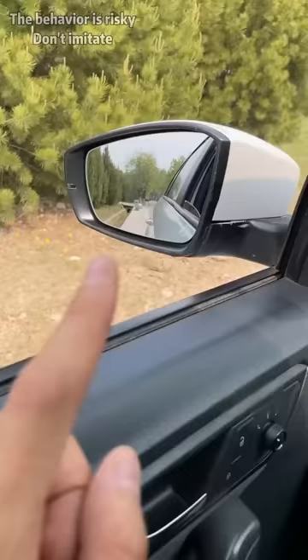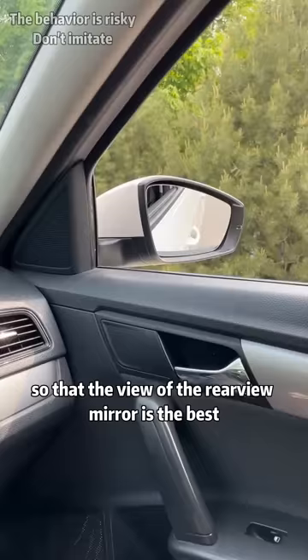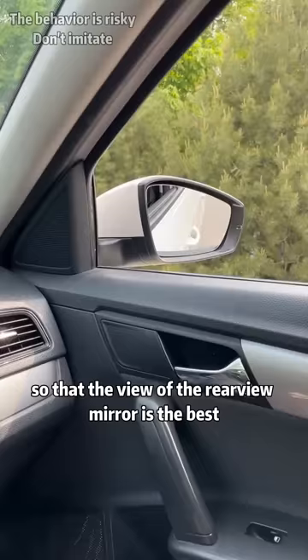I'll adjust the rear-view mirror for you. First of all, we all have door handles on our cars. Find the front door handle in the rear-view mirror and adjust it to the lower right corner of the rear-view mirror so that the view of the rear-view mirror is the best.